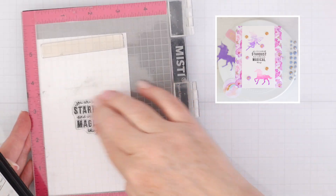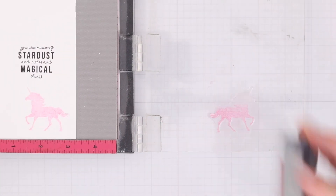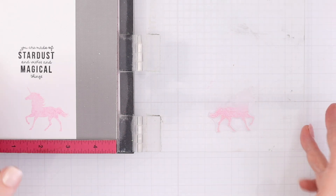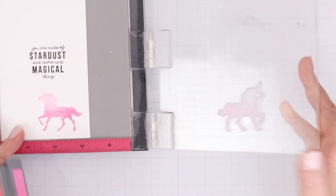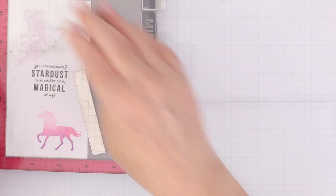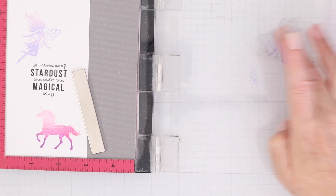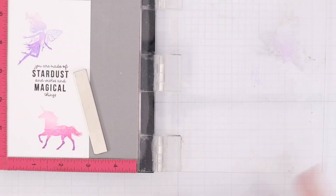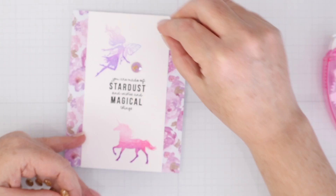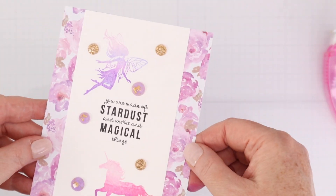For this next card I want to share some elements from the stamp set. I have a slim piece of white cardstock and I've stamped one of the sentiments that says 'you are made of stardust and wishes and magical things.' Then I'm doing multi-color stamping on the unicorn — starting with my lightest color then a slightly darker pink using Tim Holtz Distress Oxide inks. I'm going to do the same with the fairy using light purples and lavenders, creating a gradient of color stamping with the Misti. Once done I added it to some pattern paper with gemstones for embellishment. Everything goes together so well, especially if you have some purple and pink inks.